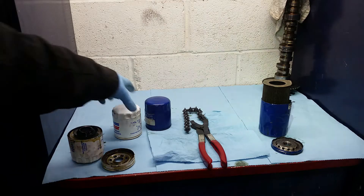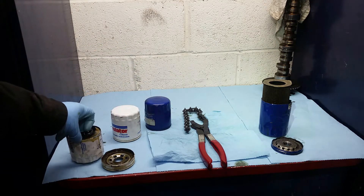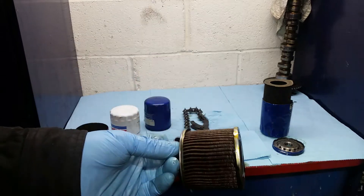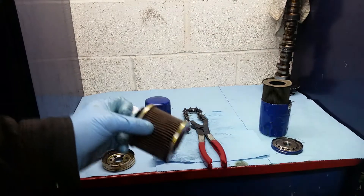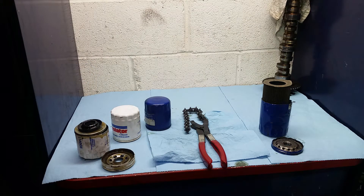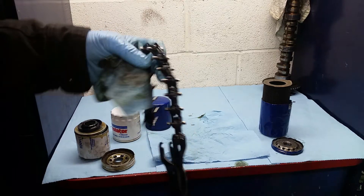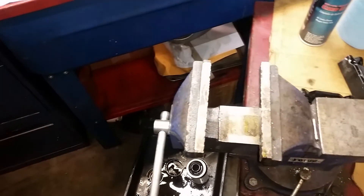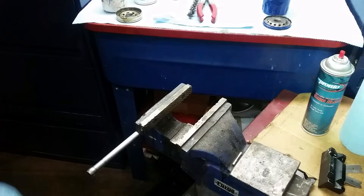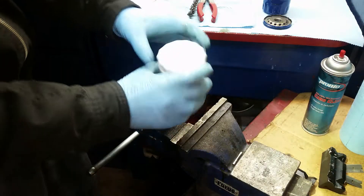Here's how you can take your standard oil filters for your automobiles and dissect them so you can pull the filter element out without introducing any extra metal flakes. Before we start, what you're gonna need is a chain-style exhaust pipe cutter and a vise.